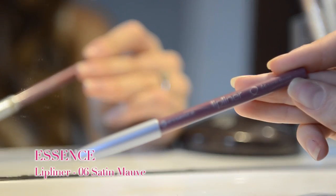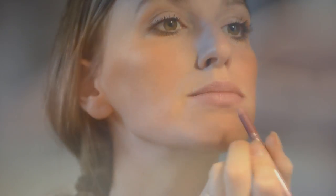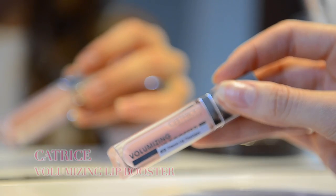Сейчас приступаю к губам. Я наношу сначала карандаш от Essence и растушёвываю его пальчиком. И как завершающий шаг я наношу Volume Catermizing Lipstick от Catrice — он визуально делает губы немножко больше.